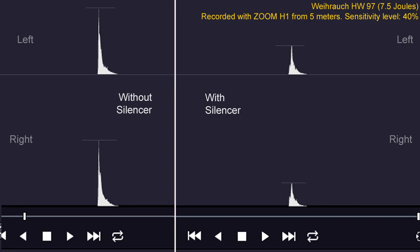The Zoom H1 recorded in stereo. On the left side you can see the audio scale of the shooting without silencer, and on the right side the graph of shooting using the silencer or moderator. It is even visually noticeable that the peak of the shooting without silencer is approximately twice as big as the shooting with silencer.